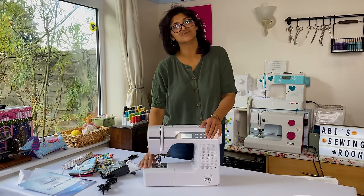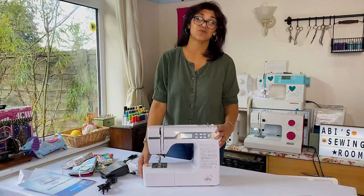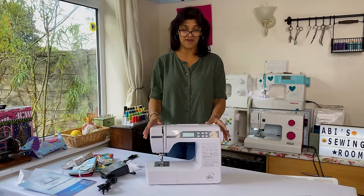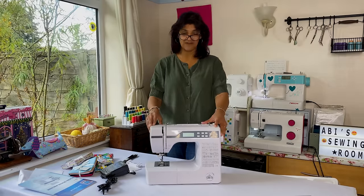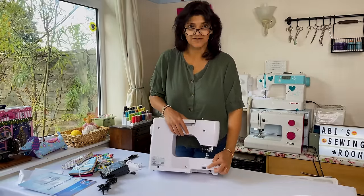I've spotted that this machine has a top-loading bobbin - I was expecting it to be a front loader, so that's already a bonus. They've also threaded it up for me; the only other company that has done that on machines is the Necchi, so I'm really inspired by that. I can see I can drop the feed dogs as well.